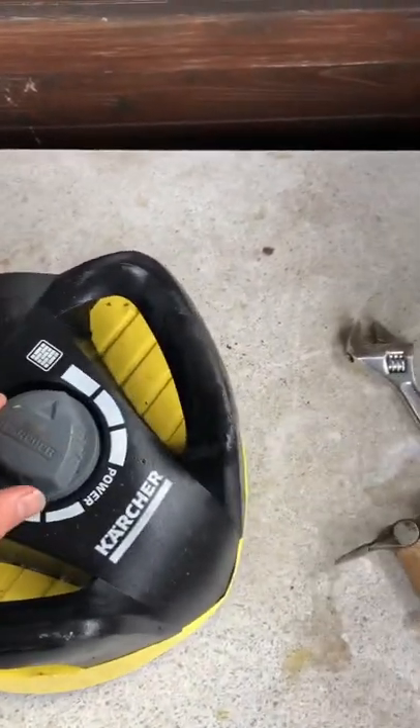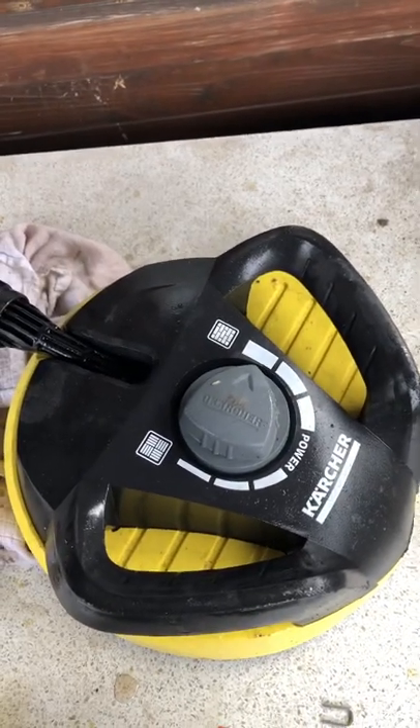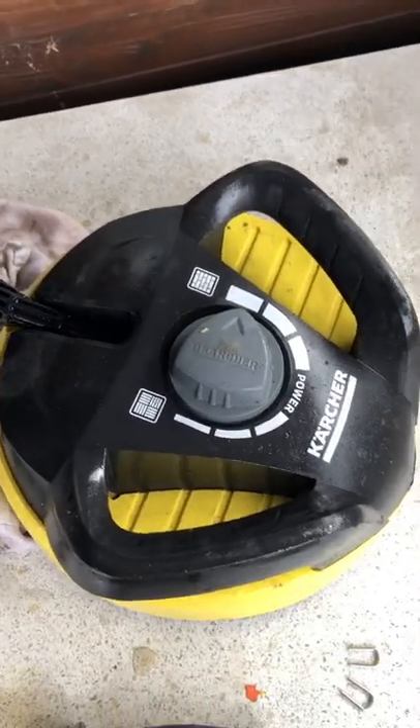Karcher T350 pressure washer patio cleaner head. I've had problems with it vibrating and going all over the place when I try and use it.